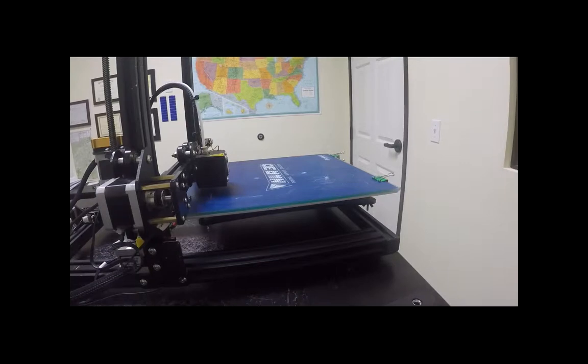Yeah, it can get really torn up. You should see some of the ones that we have here in the shop that we still print on. They're made to take some damage.